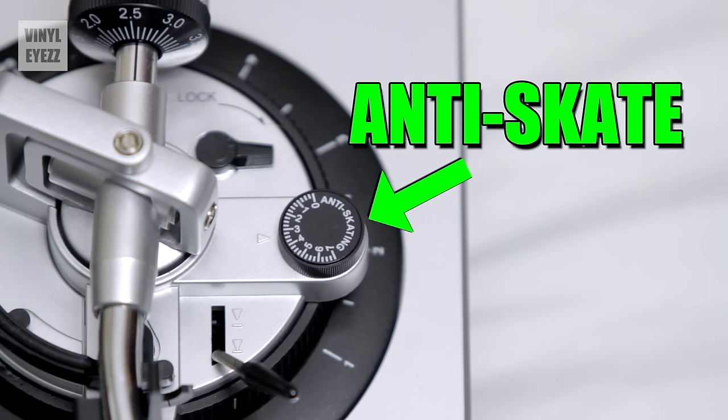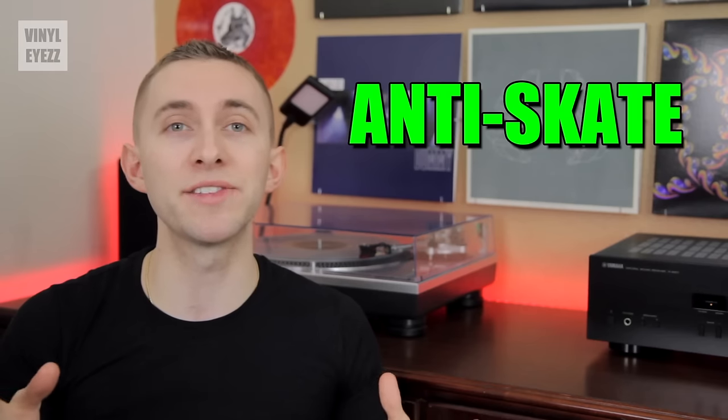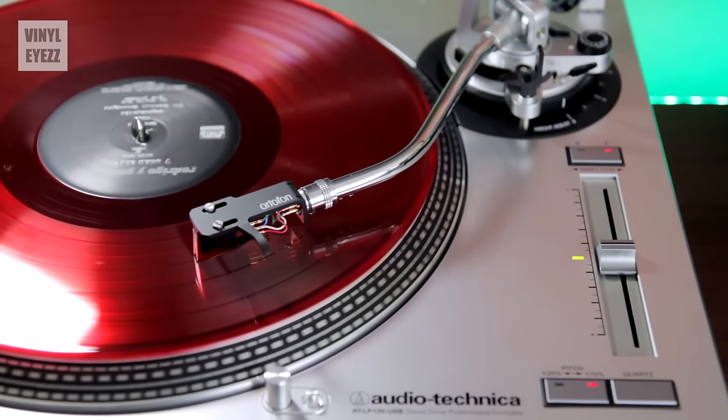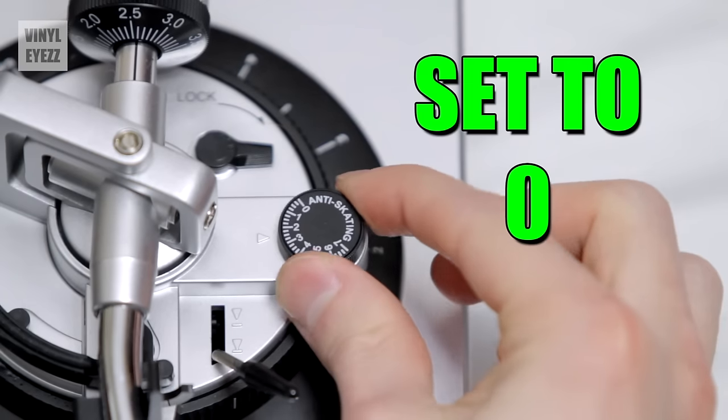The next part of the turntable is the anti-skate. As its name implies, it prevents the needle from jumping the groove and skating across the record as it's playing — which would scratch your records badly. The anti-skate is basically a counterforce that prevents the tone arm from being pulled too quickly to the middle of the record. For now, just set this to zero.